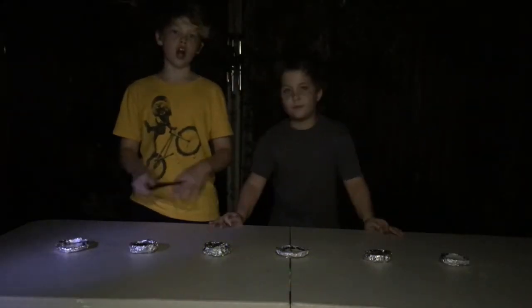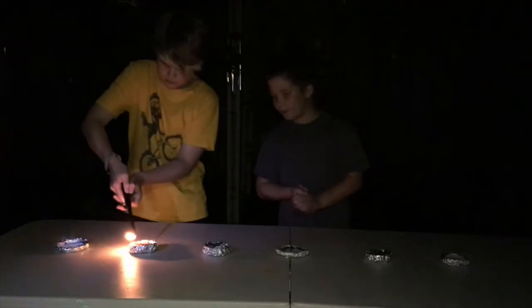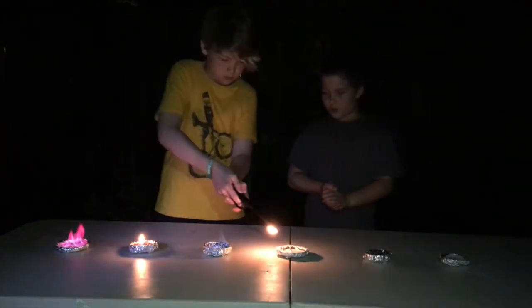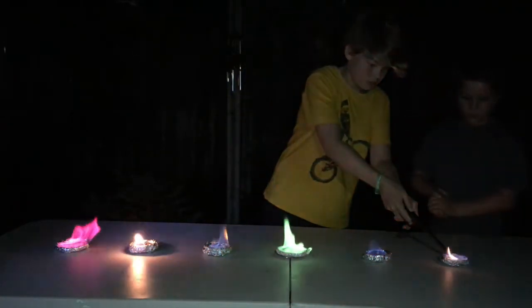Okay guys, we've got all of our mixtures in and we're ready. Here we go — first we've got lithium. One, two, three, four, five, and six.